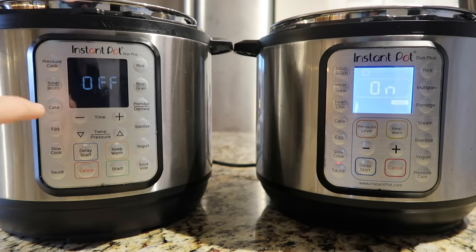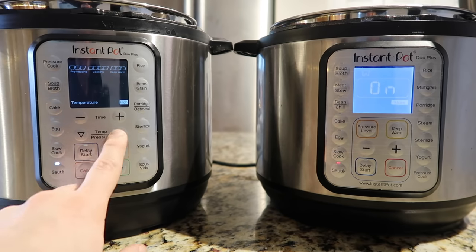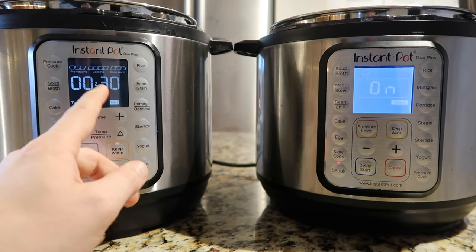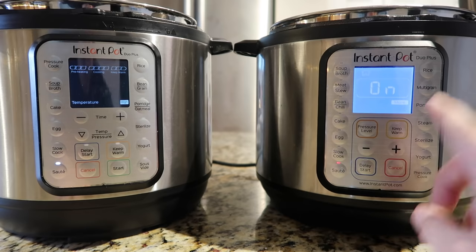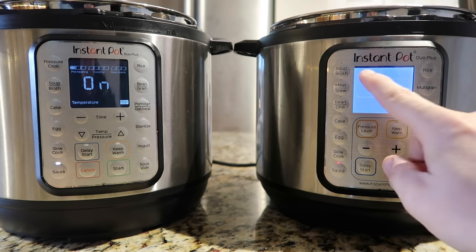On the new updated Duo Plus, when I hit the sauté button I don't hit it again to change temperature. Instead there are arrows for temperature and pressure that I use to adjust. I can go down for low, medium, or high — the same as less, normal, or more on older pots — but to begin I have to hit the start button. Instead of a pot-with-flame icon it says 'preheating' right on the display grid. The sous vide function alone is worth the upgrade, and it's a lot sleeker.